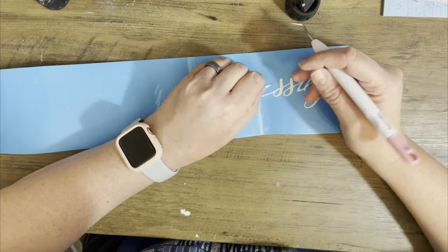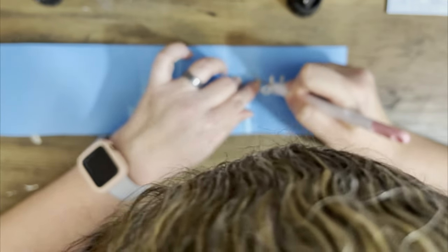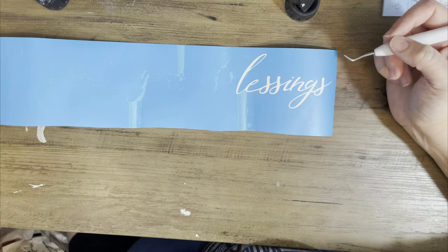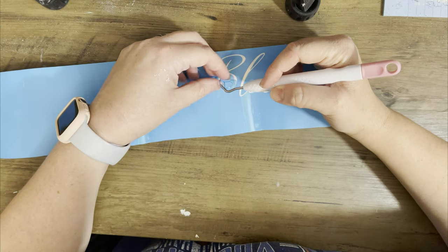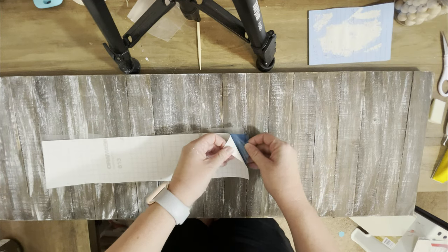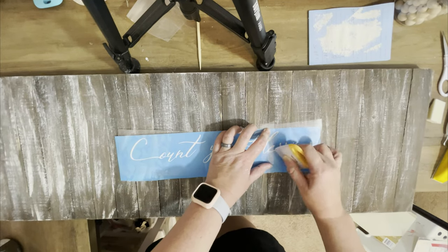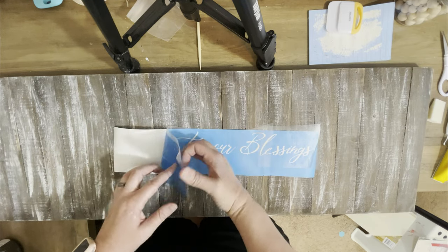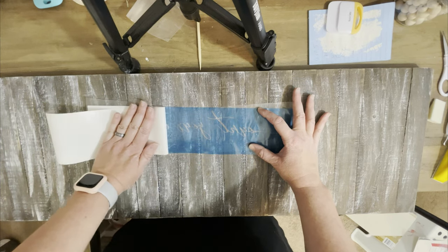I cut it out on some stencil vinyl. We're doing weeding but the opposite way from the first project - this time you're going to keep all of the excess and just cut out the wording, the lettering, the part that you're going to paint. I like to use stencil vinyl for painting. You're going to trim out all of the words you're going to paint, then put it down on the board. I used transfer tape to help since it has little parts inside letters like inside an E or a B.